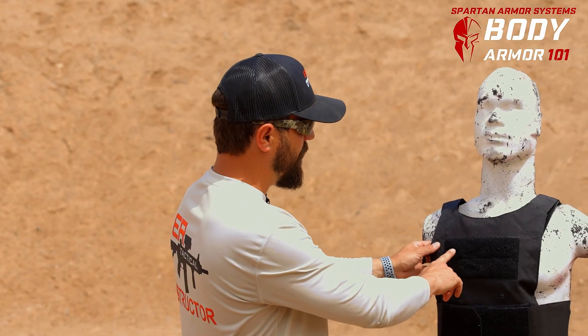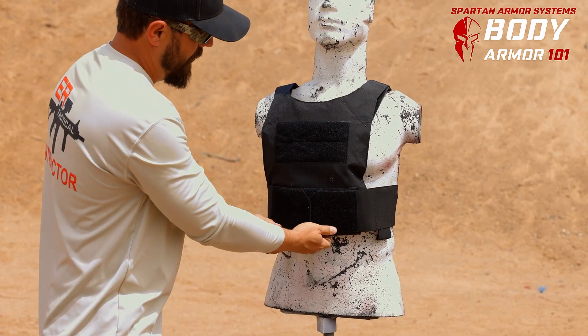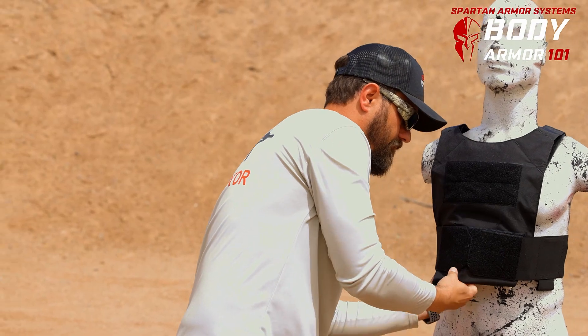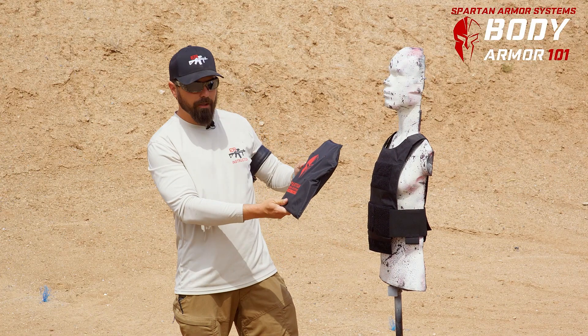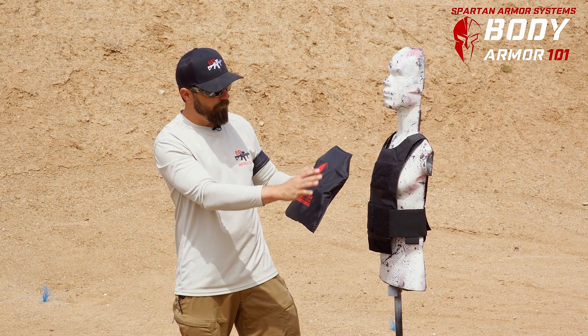So here we've got the 9 millimeter, 45 ACP, 357 Magnum, and 44 Magnum — let's see if anything penetrated. The Spartan Armor Level 3-Alpha Flex Fused Core stopped all four rounds.